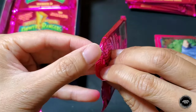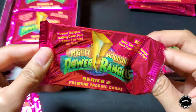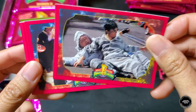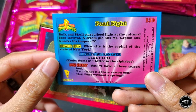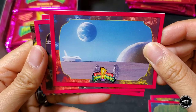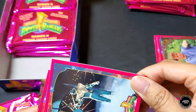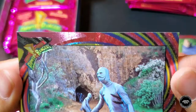Down to the last two packs of the first stack. Pack eleven: Bulk and Skull, Miss Food Fight card, Mr. Kaplan and Ms. Applebee, Red Ranger Jason, another astronaut in space, Ernie, Tommy, Billy. The foil card is a bunch of Putties — really cool.